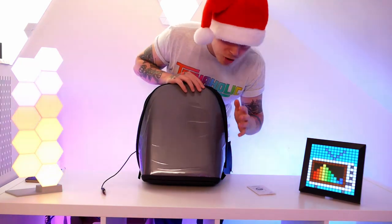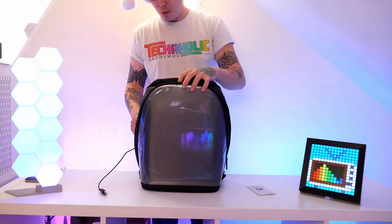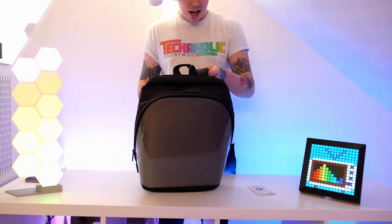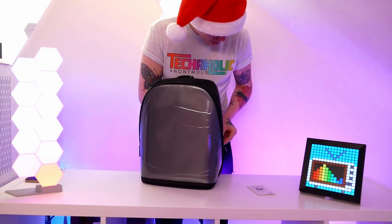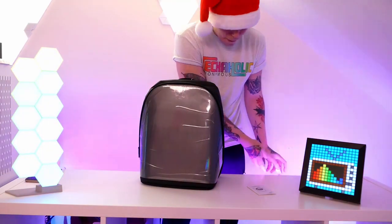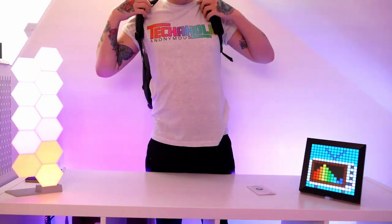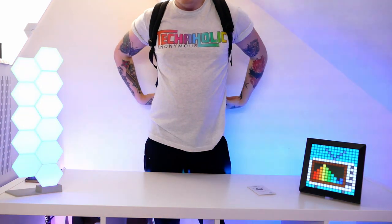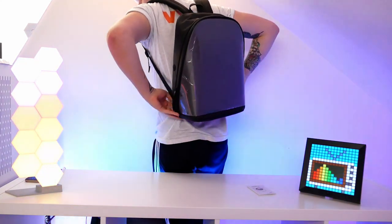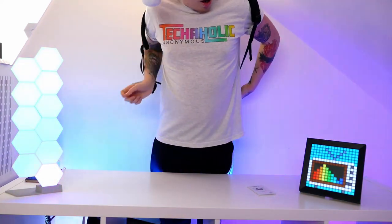It still has the protective plastic over the screen, which we'll take off a bit later. Let's test out how it actually feels to wear, because it's not just about the looks. Yeah, this actually feels nice and comfy — I was a bit concerned about having a backpack with a big screen on it, but it doesn't feel any different to a regular backpack. This definitely gets a thumbs up on how it feels and how it looks.